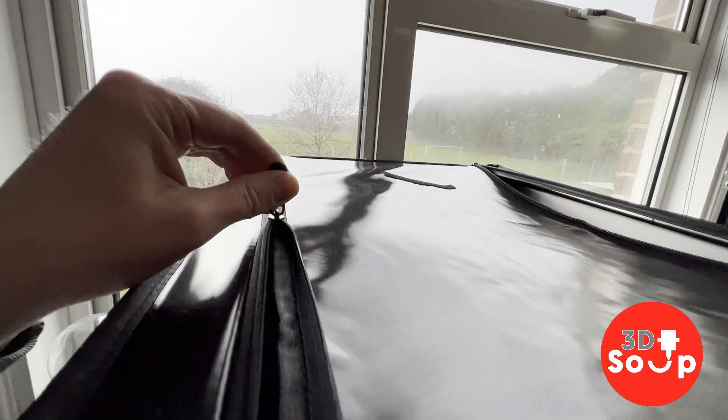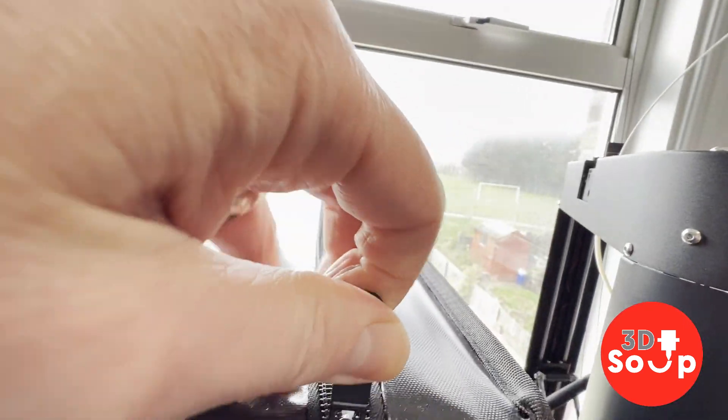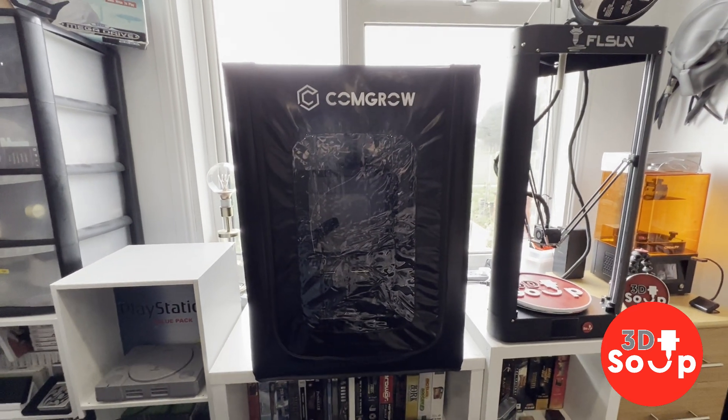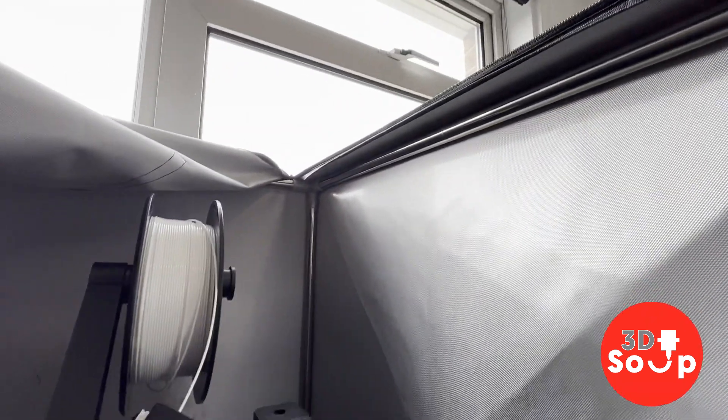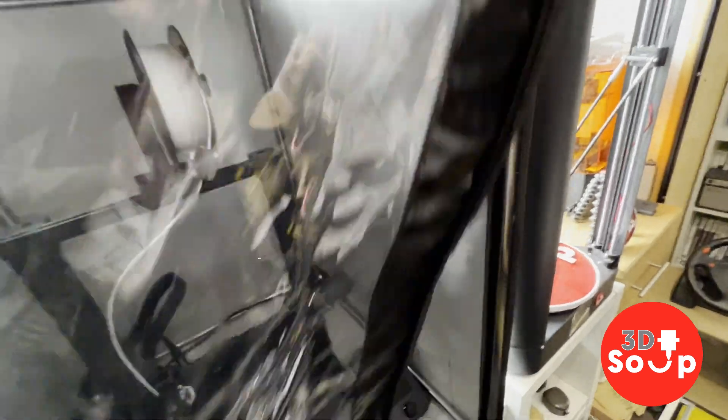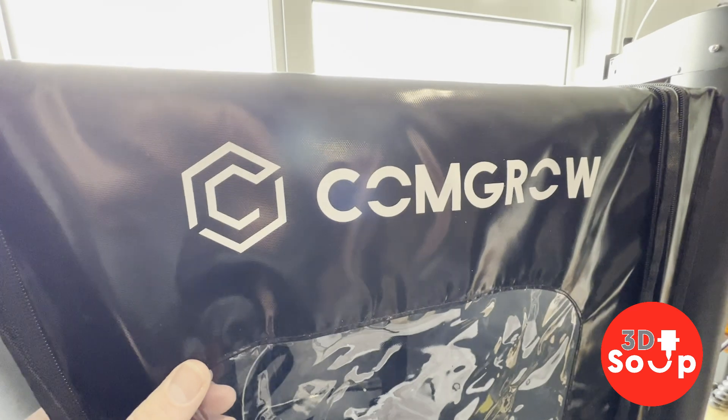Now let's try the zips — these are always a problem on cheaper stuff. And yeah, it zips around perfectly. It doesn't feel like it's getting hung up on anything and I don't feel it's going to rip, so that's lovely. It's a bit of a chunky beast because it's designed to take several different kinds of 3D printers, but this actually fits very nicely. Looking at the interior, it's got this nice metallic fireproof material all inside covering the entire interior of the tent so it can't let any heat out, and also keeps things nicely insulated for a constant temperature. If the worst does happen, it should prevent the fire from escaping. The tent just flops straight over the front and you've got this nice thick fireproof window at the front — and there's the ComGrow logo.